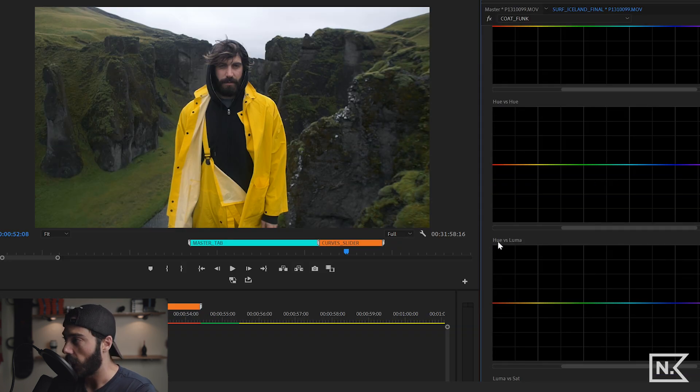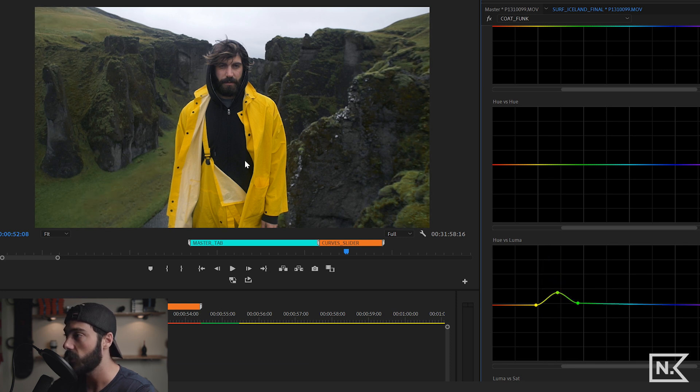One more example: hue versus luma, where hue affects luminance. I'll select the green in the grass. Clicking the center dot and pulling it up makes the grass brighter — pulling it down makes it darker. If I slide the dot over toward the yellows, it starts picking up the yellows in the hill and brightening those too.